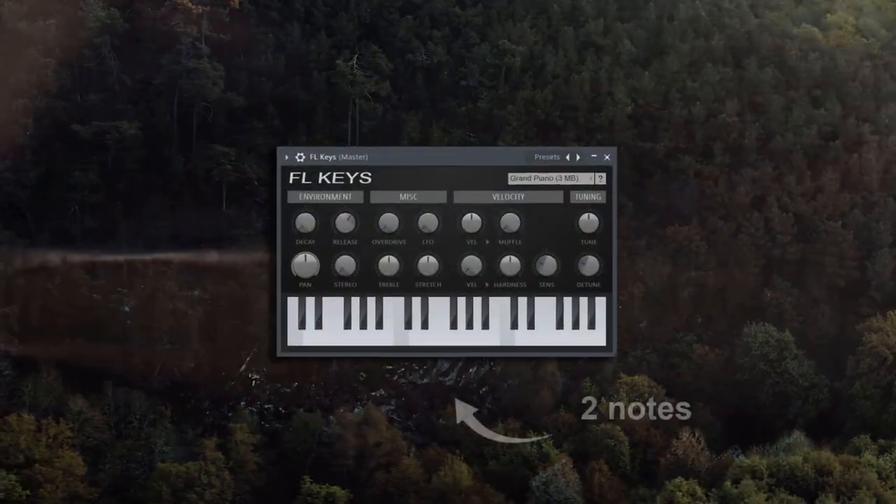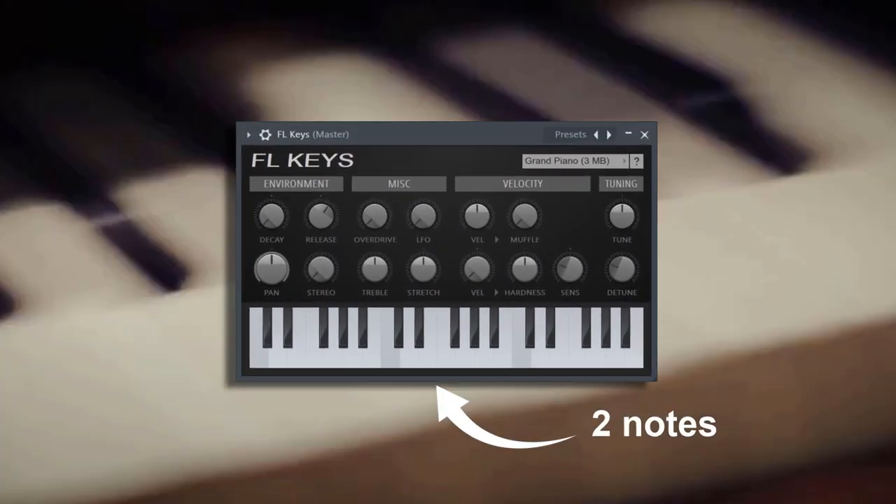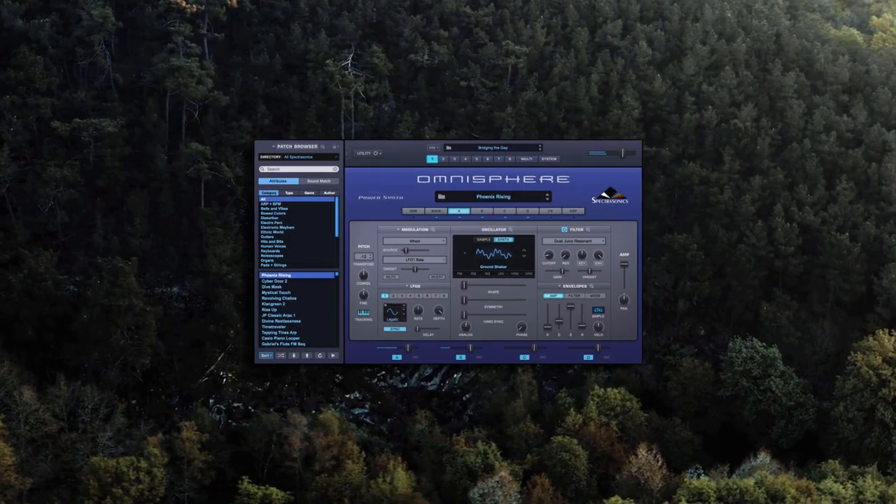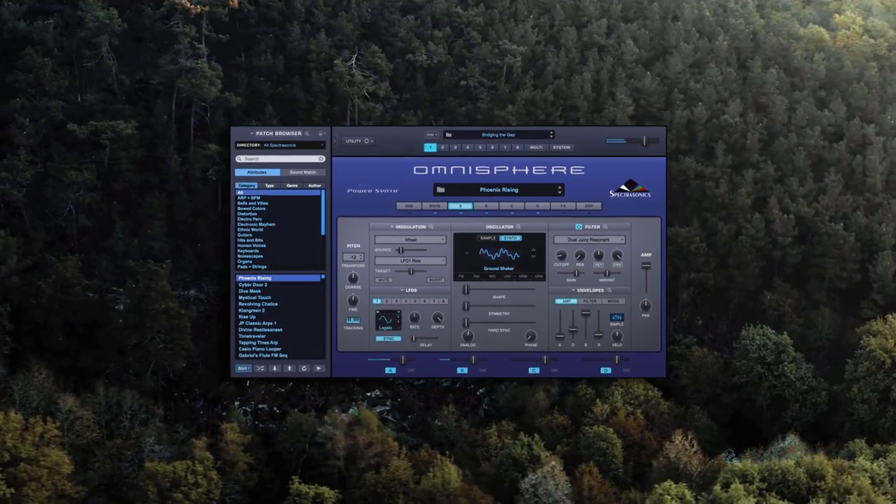I found a simple two-note progression that will instantly help you make better trap melodies. Here you can see Hold That Heat's simplified MIDI. Doesn't sound much like it, does it?